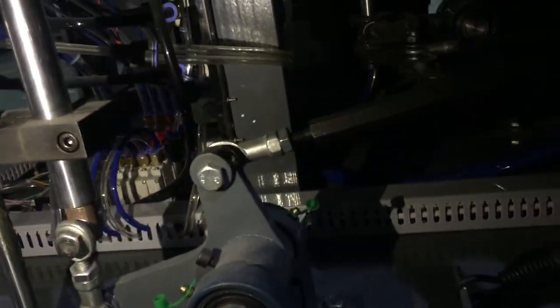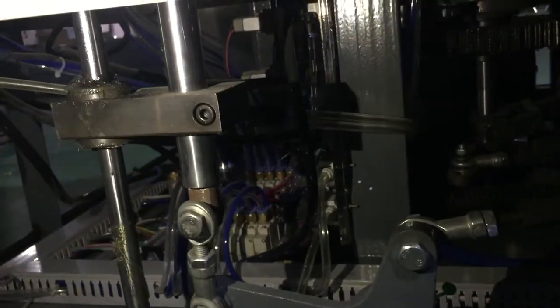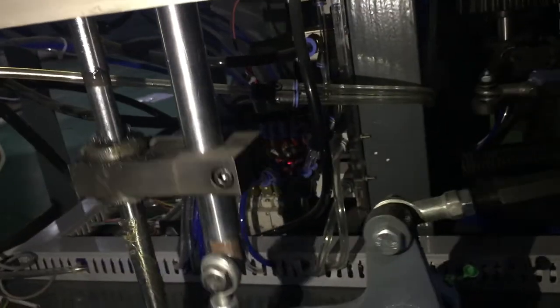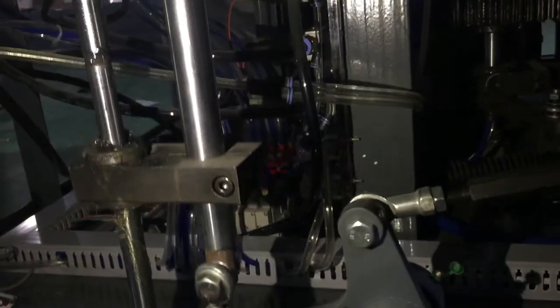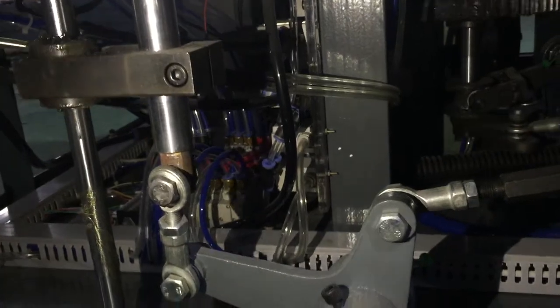This video will show you for lubrication. You see, this part, so that to move. You don't need some lubrication. This type of lubrication is grease. It's solid grease lubrication. Not for liquid.